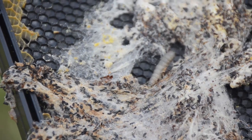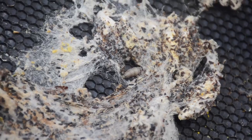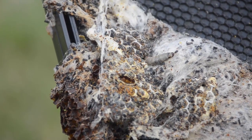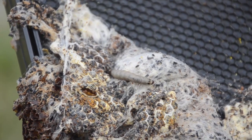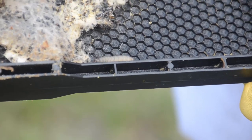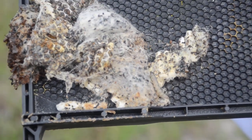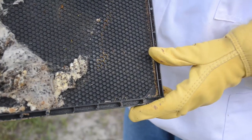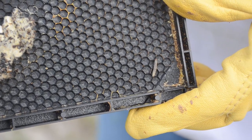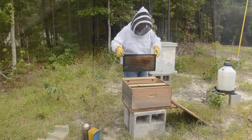Okay everybody, this was our problem — wax moth. There's a, I'd have to guess, a very late instar larva here. Go ahead and try to uncover it, Jennifer. There are all sorts of cocoons on this frame, and that one is huge — it's probably getting ready to spin a cocoon. We've seen a lot of smaller ones too; that was just the best one to video. So this frame is shot. We've already got two frames we're going to completely remove from this hive because of wax moth. There's a little one right there — now you've seen a big one and a fairly small one, so you can understand how you might miss it.